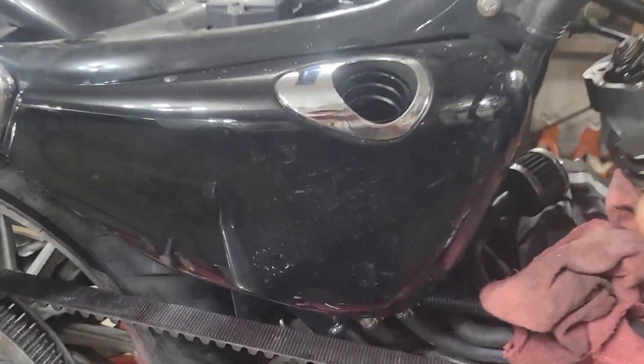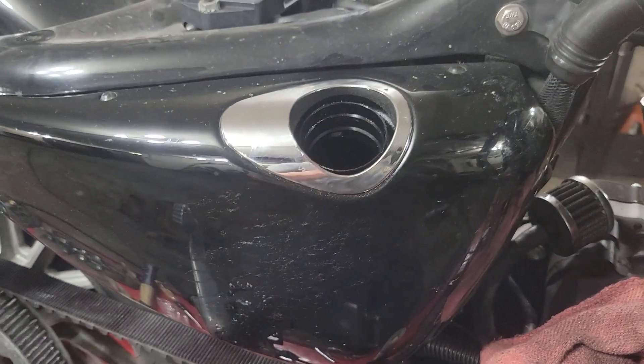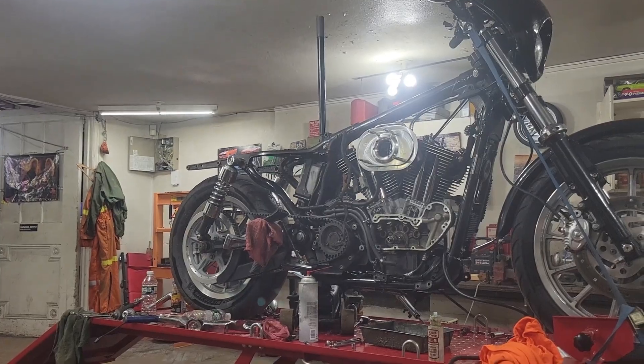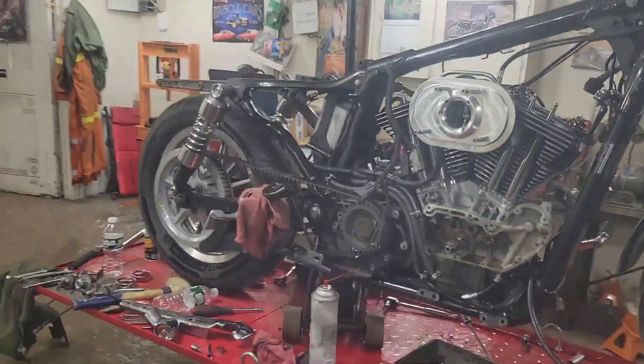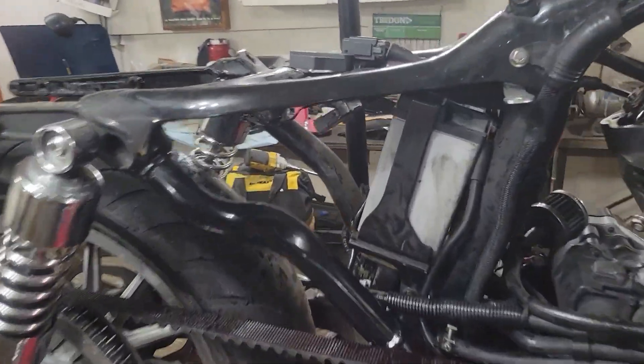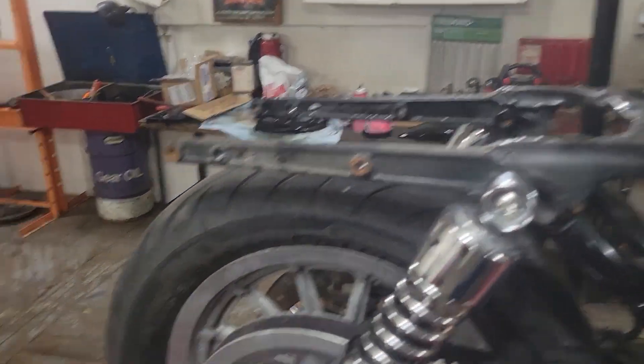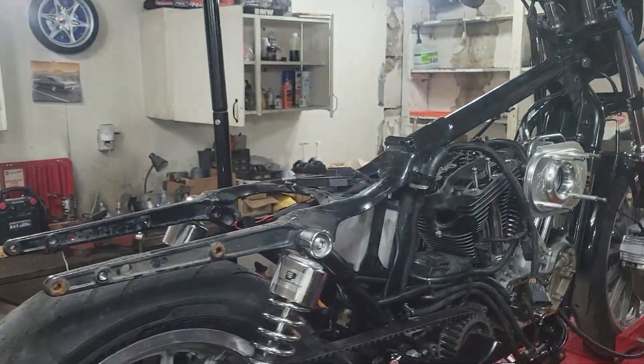I might pull the oil tank off and really try to clean that out good with some brake cleaner. Well, I had to take the oil tank off to clean it because it's got all the debris in it. That's out of the way, but you have to take the fender off to do that. So the fender is now sitting on the ground, we've got a giant mess of parts, and I'm a little bit grumpy.